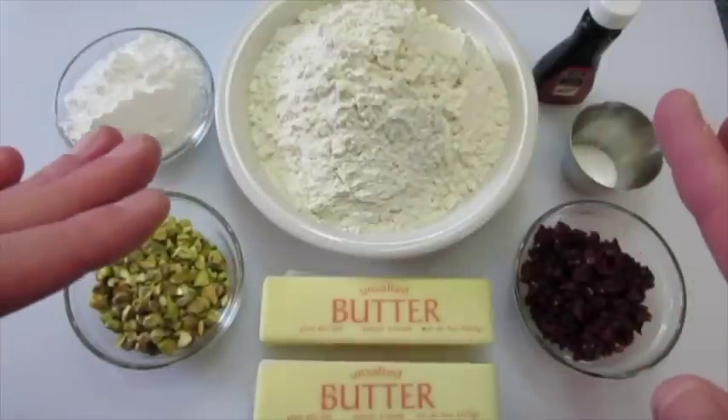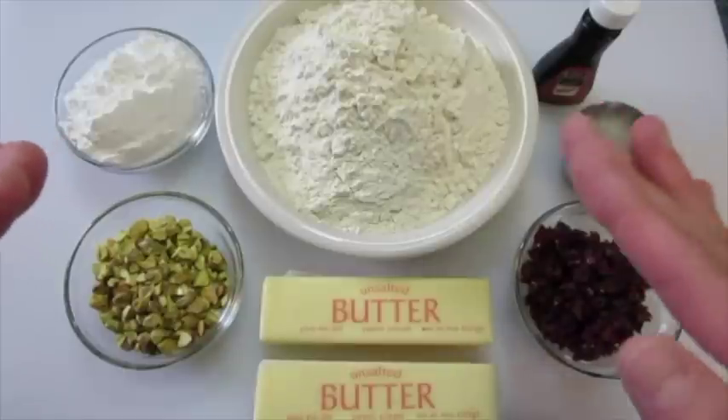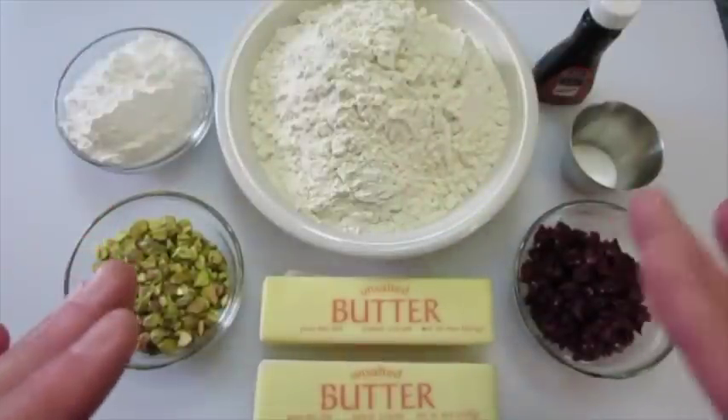We always remember Santa Claus during the holidays, but we need to start remembering the little elves that visit as well. This is their favorite cookie.